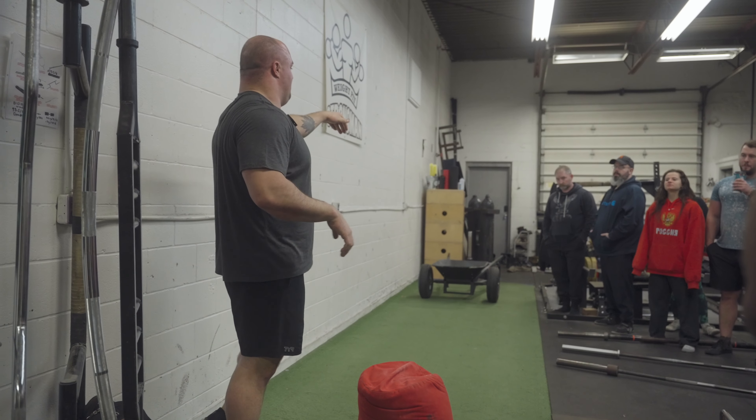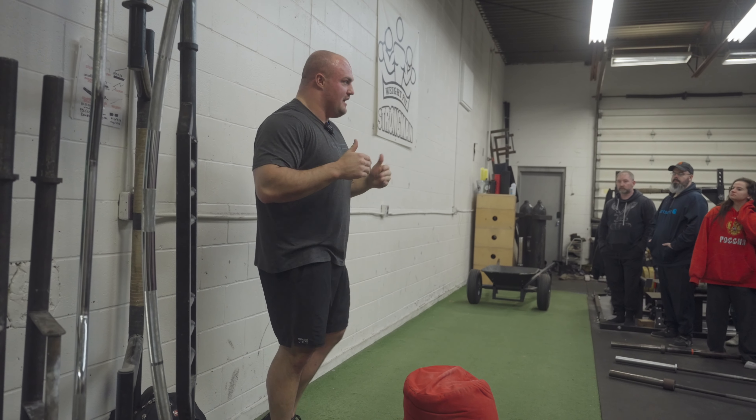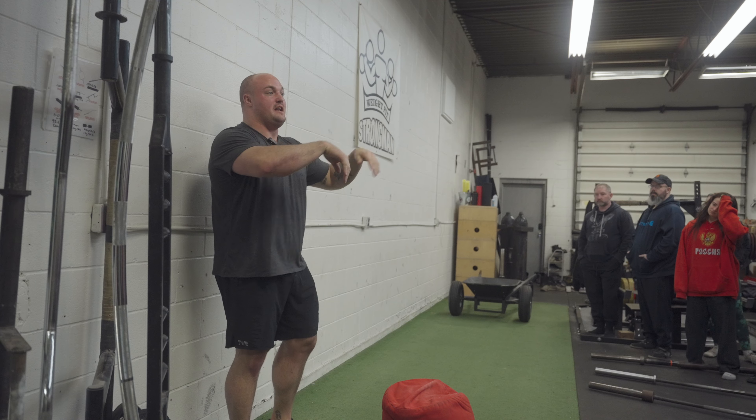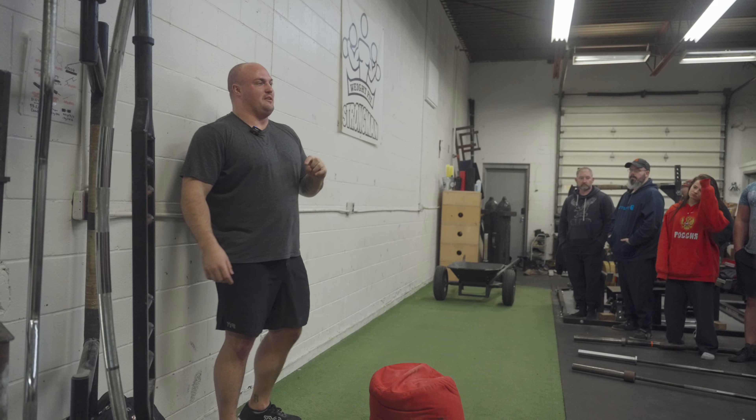Sandbag into wheelbarrow. First of all, any front carry — what you're essentially doing is leg curls over and over and over. Leg curls are definitely something you want to include in your program.